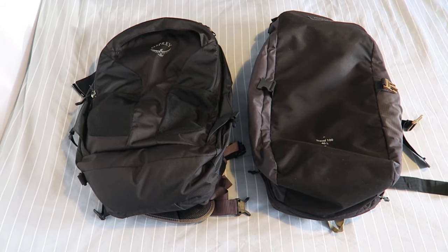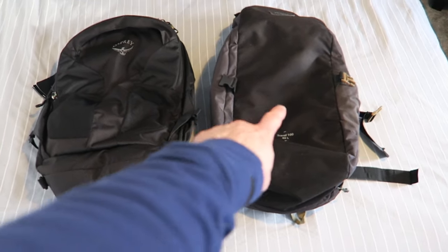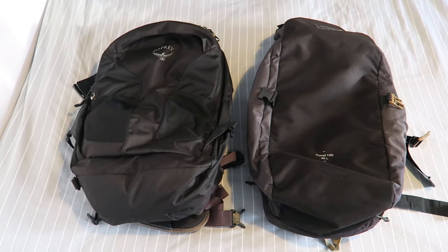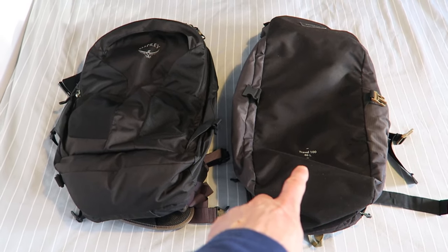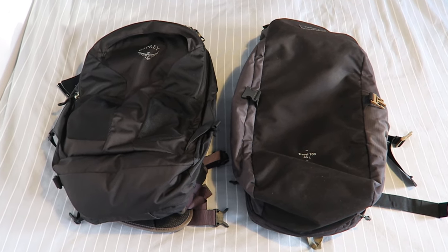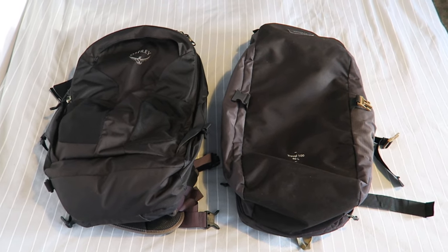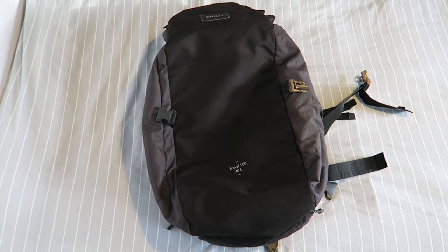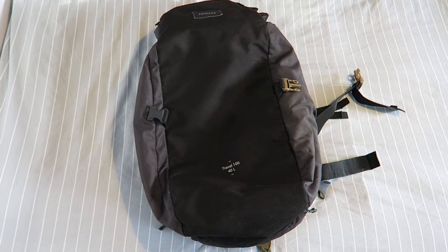Hey guys, welcome back to Born Traveler. This video is a comparison between the Forclaz Travel 140 liter and the Osprey. If you've watched my channel before, you know I normally travel with the Decathlon Forclaz Travel 140 liter. I'm a one-bag traveler and I've been traveling with this bag for around a year. I've already reviewed it in a separate video — you can check that in the top right corner.